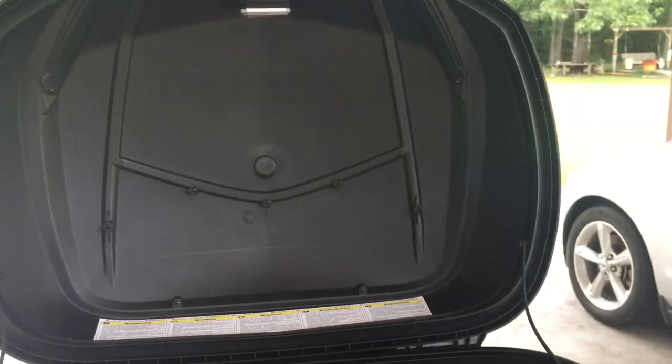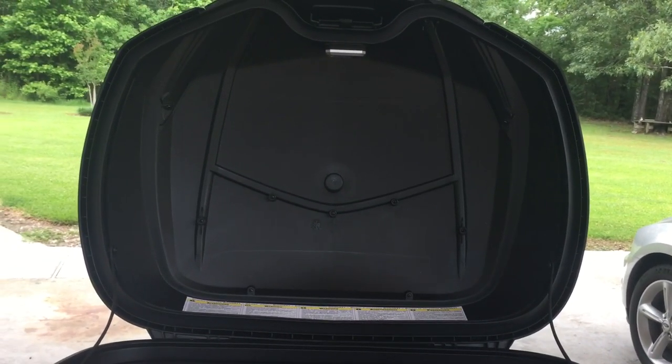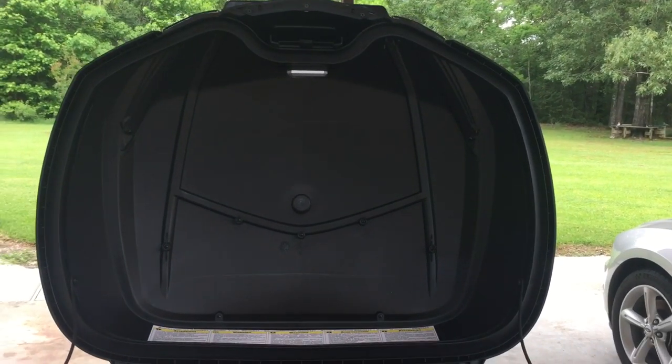The other negative is there's no document holder up here. Not that big of a deal because I've got other storage space, but that's one thing that I am going to miss particularly from this model.